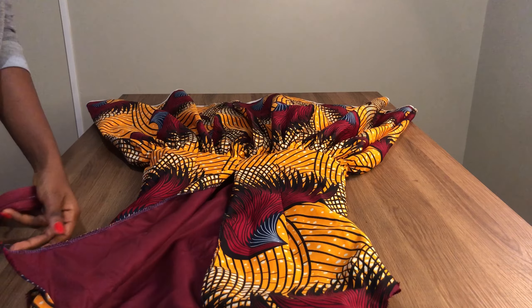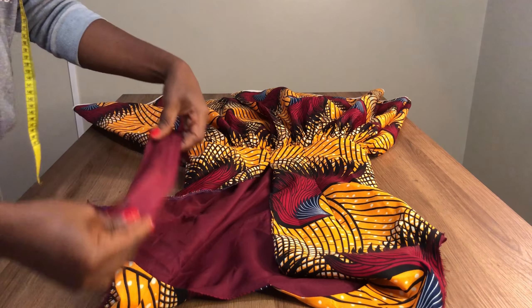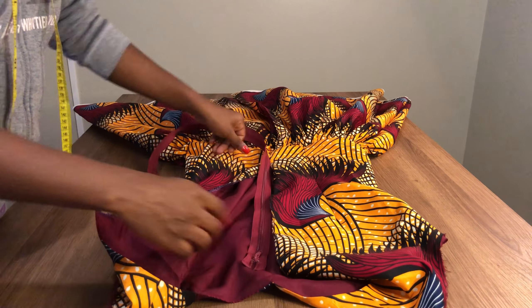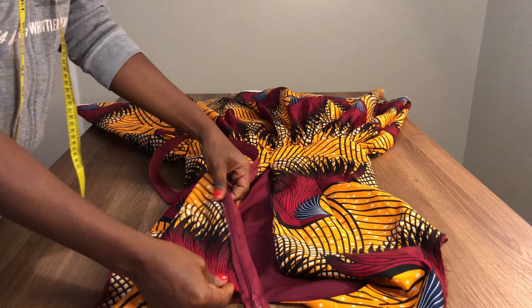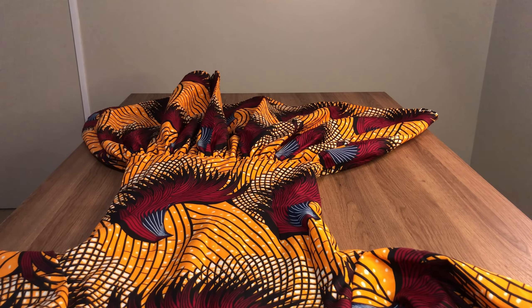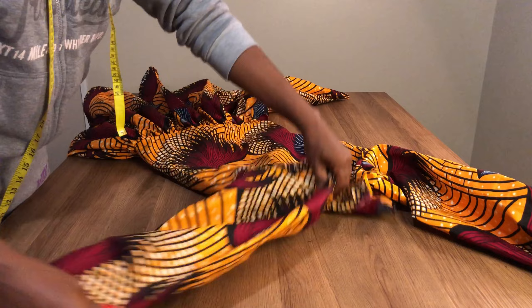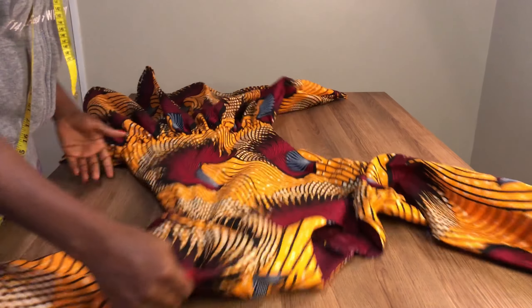I already went ahead and overlocked my dress. If you don't have an overlock machine, that's fine — just make sure your dress is as neat as possible. The last thing is to attach the zip to the dress, and that's what you see me doing now. That is the end of this video. You can see how nice it is — let me show you the sleeve and every part of the dress. I'm really in love with this dress!